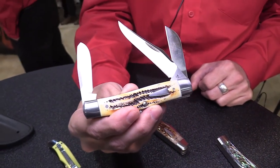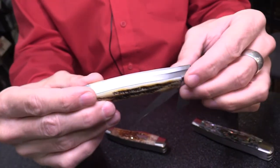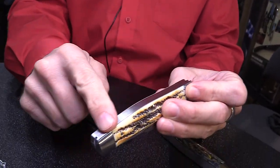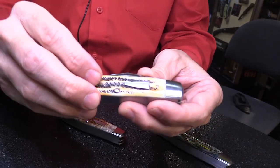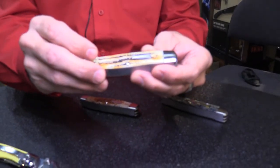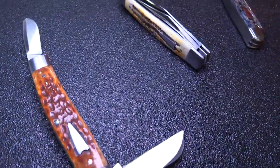The bolsters, liners, and springs are all steel. The action is nice and strong — you can hear it when closing. These are made as if Tony were doing it himself. The shield is pinned in, not glued. Tony would price a knife like this at around $2,500 custom; these will retail between $450 and $800 depending on handle material. One handle — ebony wood — is missing from this assortment but is part of the lineup.